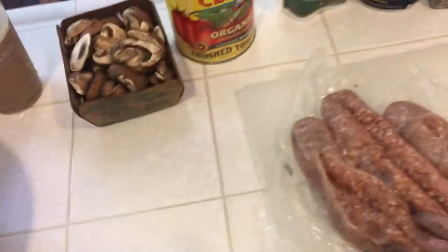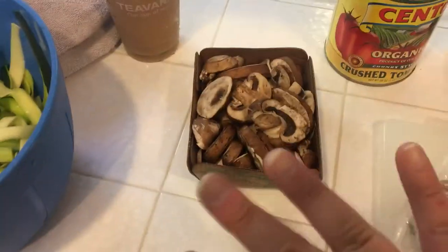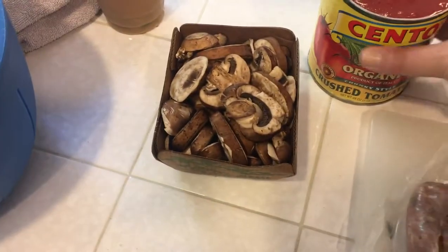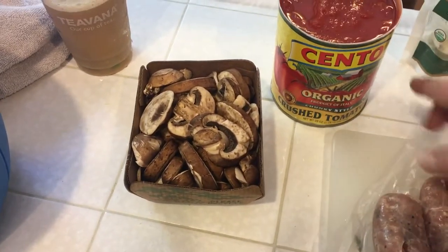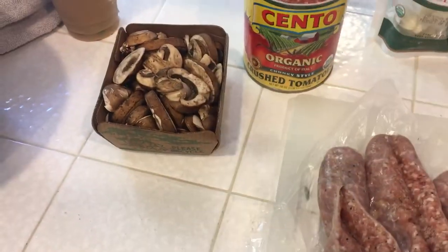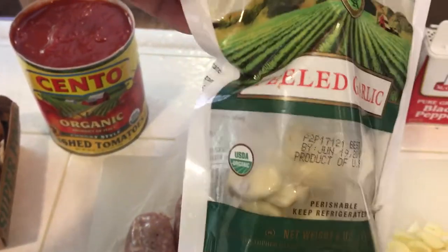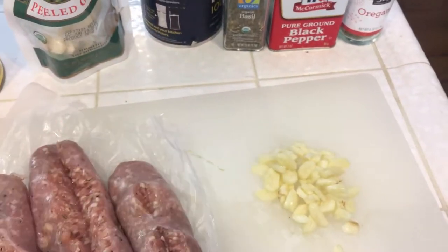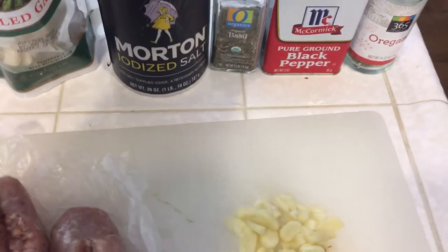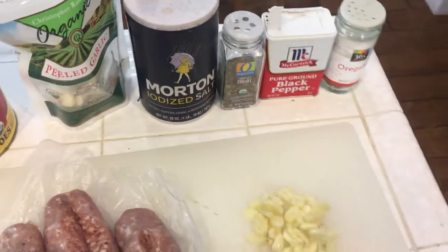So how I make my sauce — what you're going to need is mushrooms, if you like them. You can leave them out if you don't. Crushed tomatoes — I always buy the San Marzano brand, these are just really the best in my opinion. You want one large can. You're gonna need some garlic — I buy mine already peeled and ready to go. Use about four cloves of garlic and just chop it up roughly, it doesn't have to be perfectly minced.